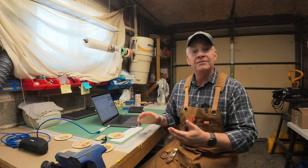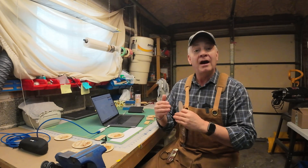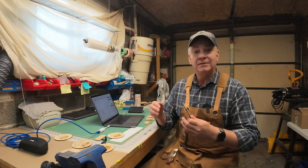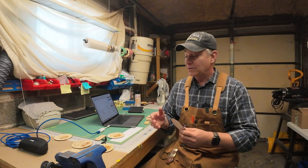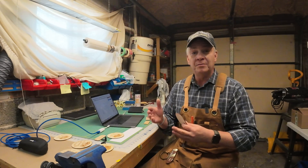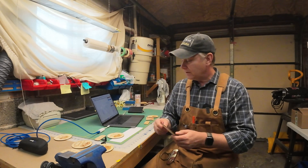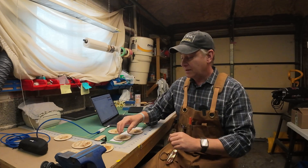What surprised me the most as I was testing through my different engraved settings was I just assumed that higher resolution or higher lines per inch — almost like a picture, higher DPI — meant better quality output. But it was actually kind of the reverse for me. I tested between about 280 and up to about 450 DPI or lines per inch, and I found that the higher I went, the worse it got.